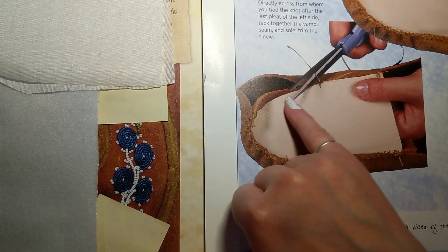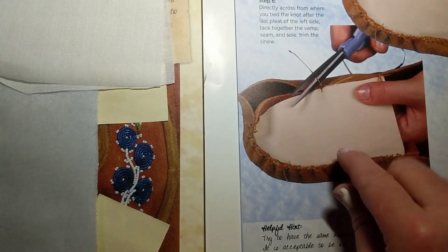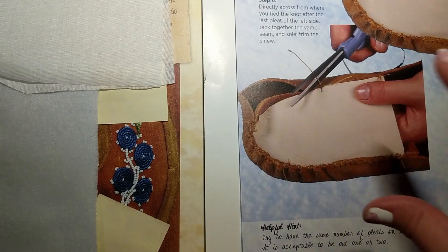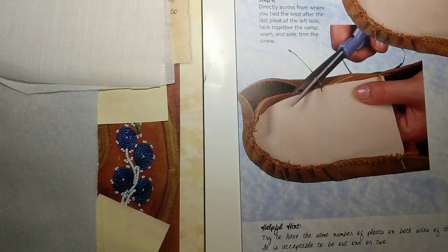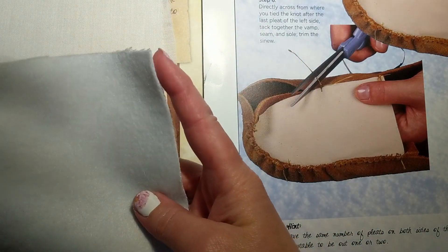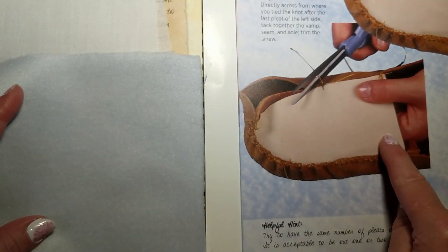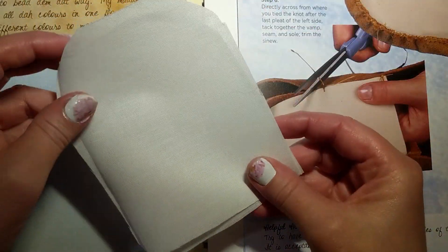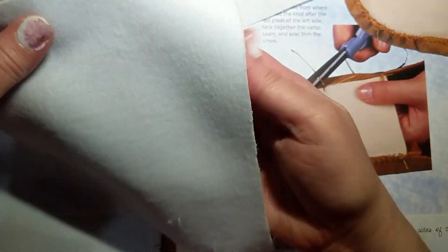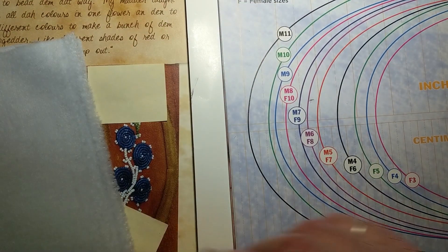This will be our vamp here that we will be beading on prior to the workshop, and then during the workshop we will be working on making an actual pair of moccasins from scratch. You should have picked up some melton fabric from me which will be created into your vamp, and you should also have picked up some interfacing which we will use to stabilize the back of this. It'll just make it more stiff so your beads won't flop around as much.